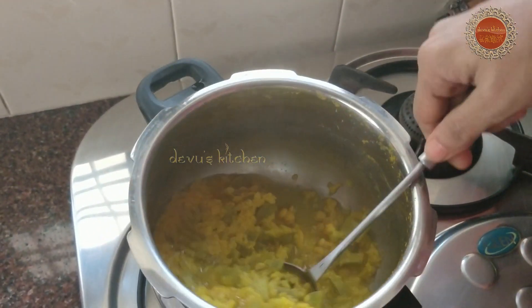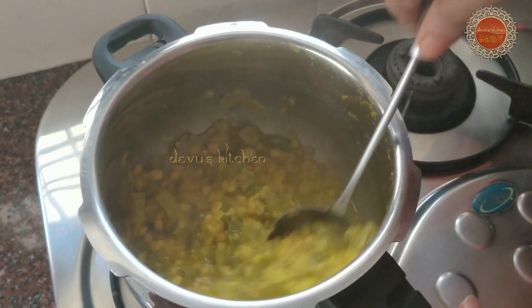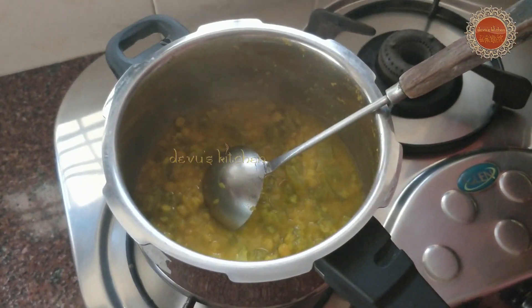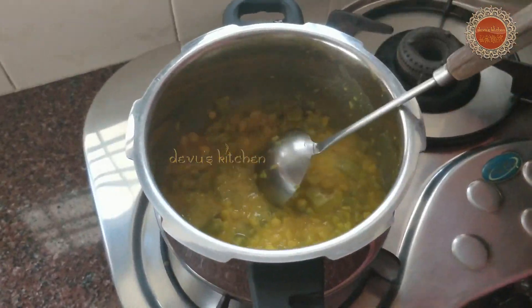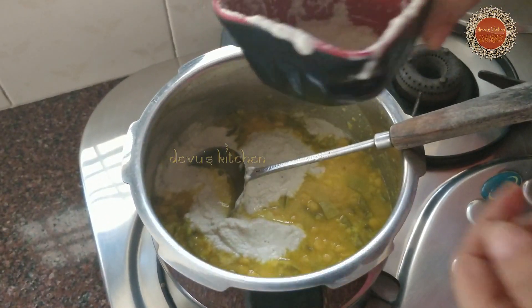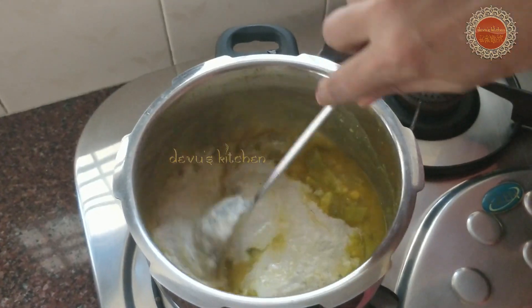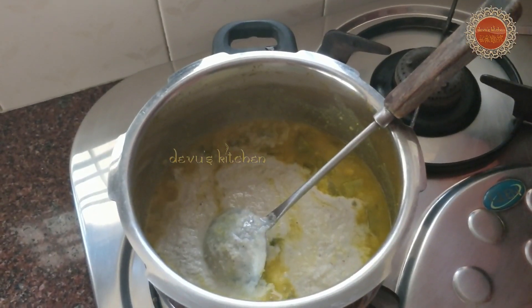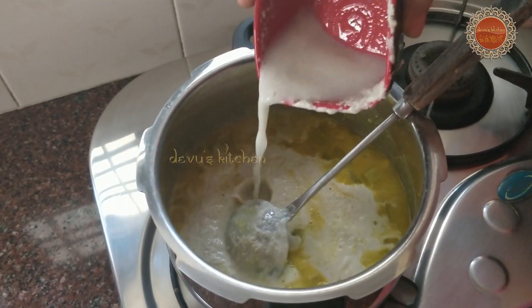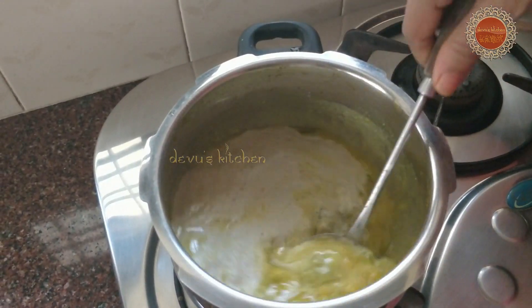I'm going to make a little bit of a cup of water. Let's stir it up and mix it up.